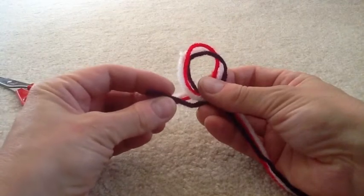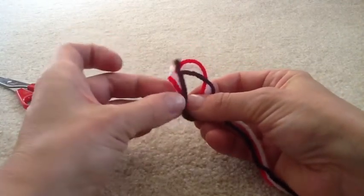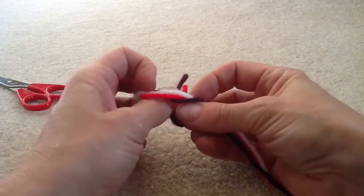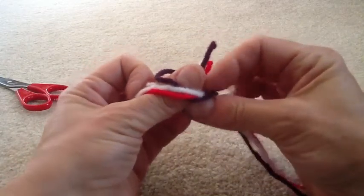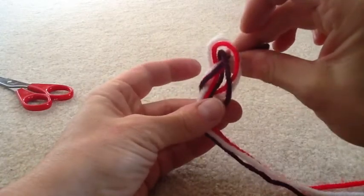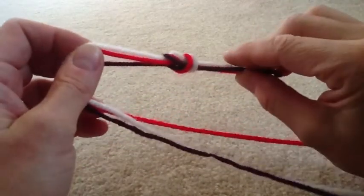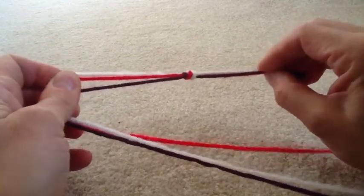Take the end of the yarn. It looks like a backwards E, doesn't it? Take the end of the yarn and push it through the middle like this. There it is on the other side. Grab the end and pull.